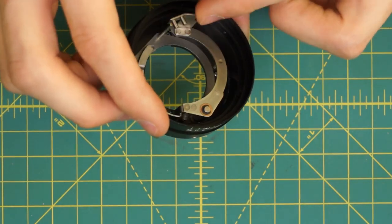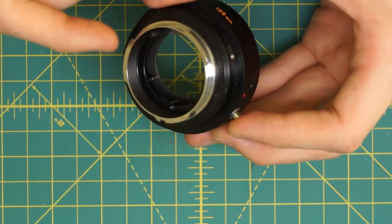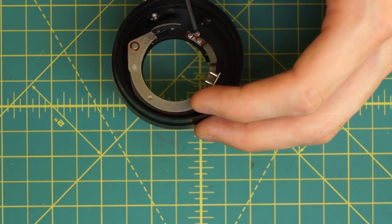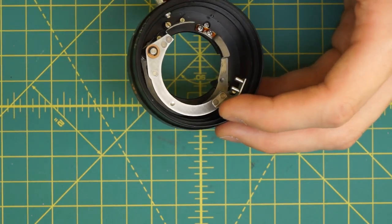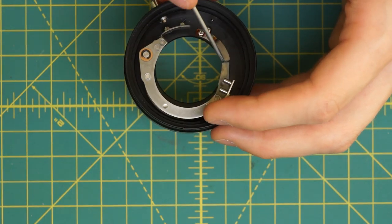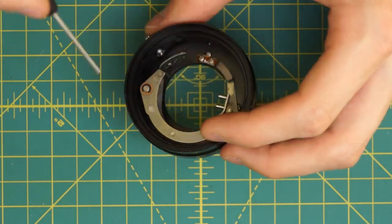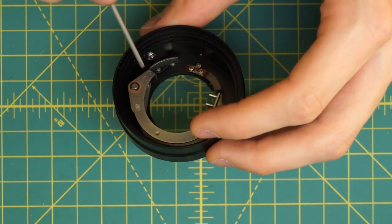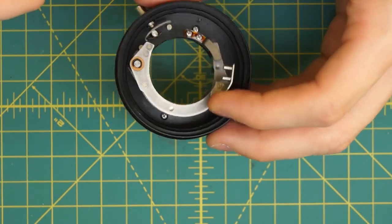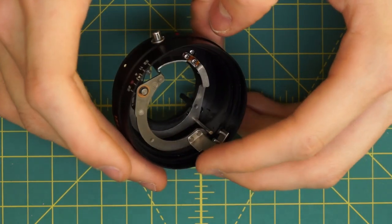One other thing you can do on this lens is take off the back mounting plate — the Minolta mount that's coupling to the camera — which is attached by four screws going around. Usually that's not necessary. If there are problems with the aperture not fully opening or closing, something might be broken here — either there's a lot of friction between the main lens body and these silver rings, or one of the springs is broken. But usually it's going to be the diaphragm mechanism itself that has oil on it rather than these mechanical parts.